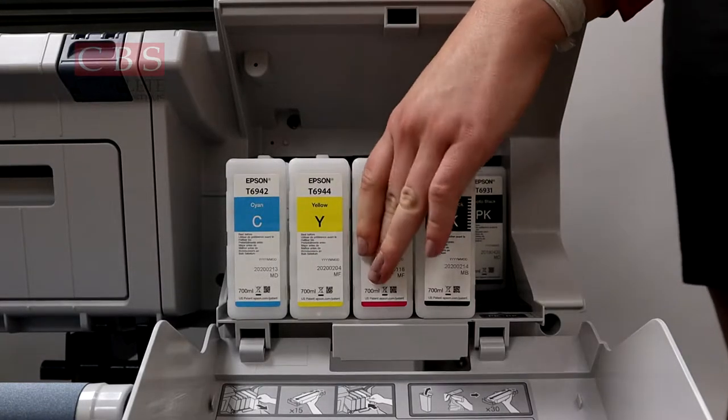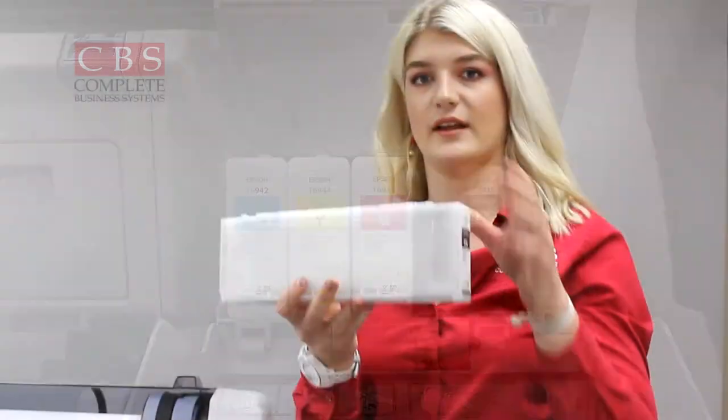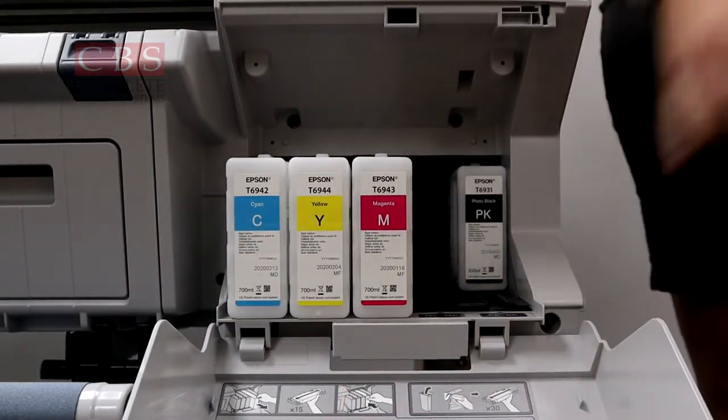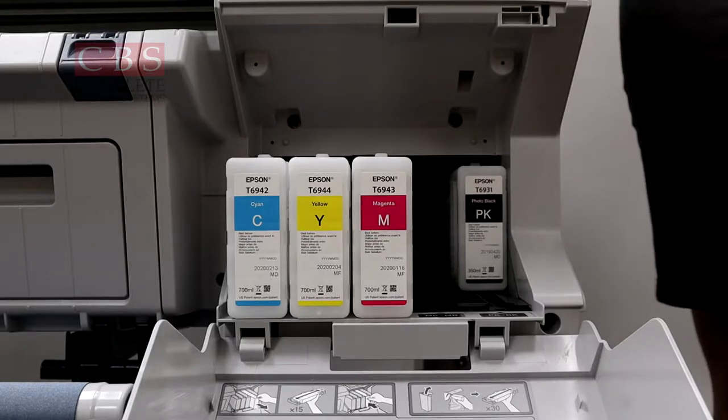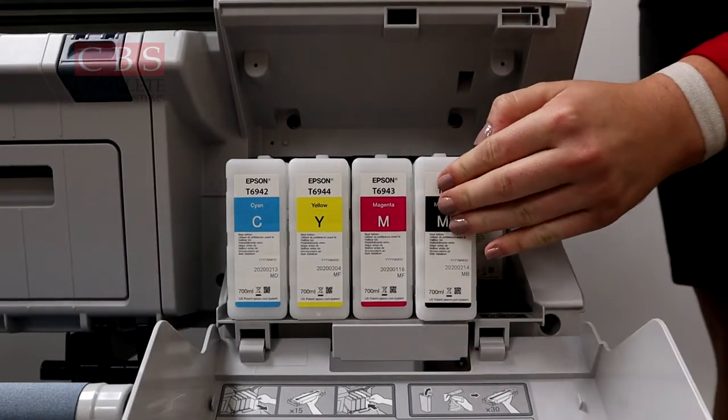Taking them out is really simple — there's a little tab on each of them and you can just pull it and it comes all the way out. There's a little guide on the top and one on the bottom. Another cool thing is that these are all color-coded, so you know exactly where it goes. All we do is line it up and click it back into place.